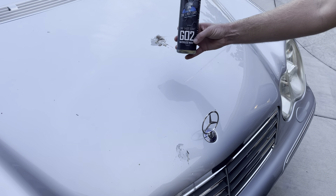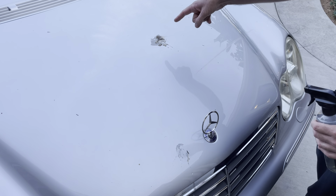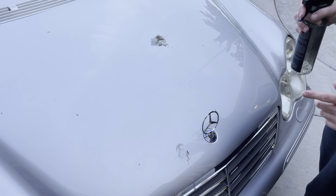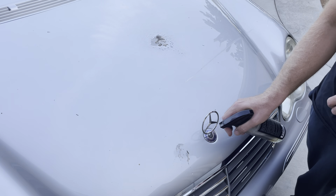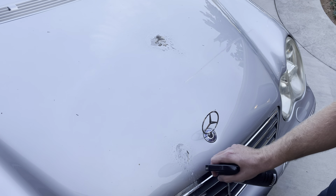Hey, what's up ladies and gentlemen, Nick here with The Last Coat. We have another job — got a Mercedes here that got pooped on and I don't have time to wash it, so we're going to waterless wash it. We're just going to spray Go-To on here and get it to start breaking this down.